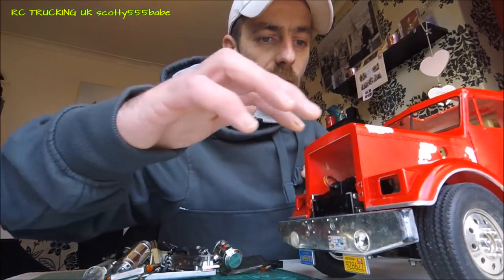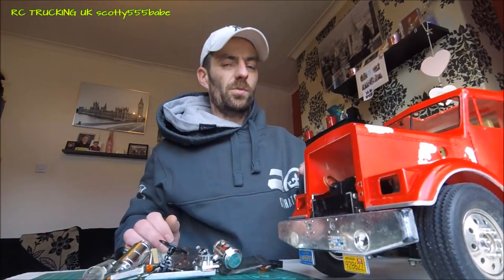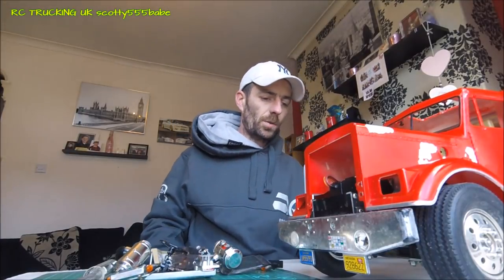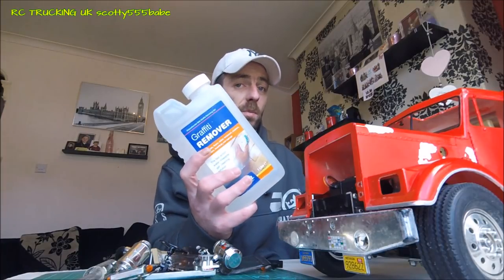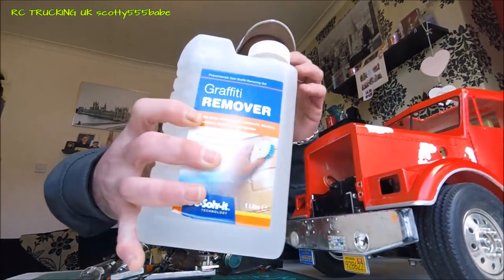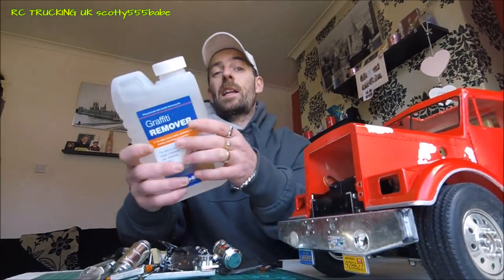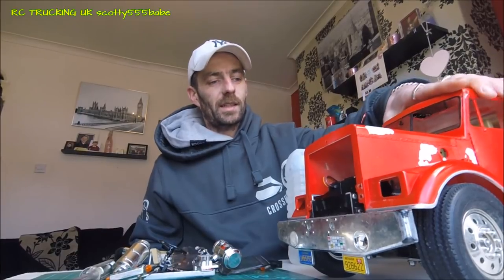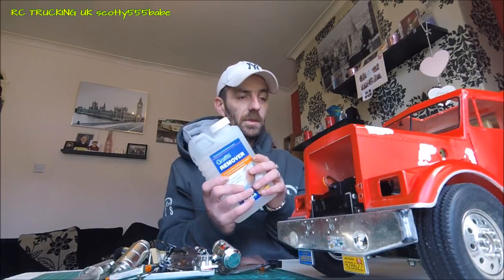As I previously said, it's never been primed or anything like that and you can literally just pick the paint off, so this shouldn't be a tricky task — just a nice quick one. I'm going to use this: it's graffiti remover, it's water soluble, and if you look, it's polycarbonate safe. It comes in a plastic tub, so usually if it comes in a plastic tub you're alright to use it on a plastic body.